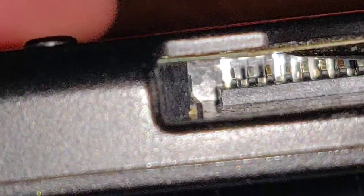Yeah, we've got corrosion. Sure would be nice if I had something shorter to get a better angle.